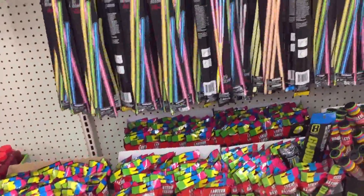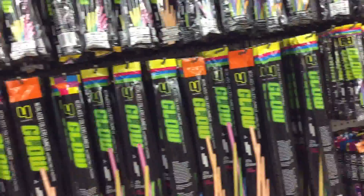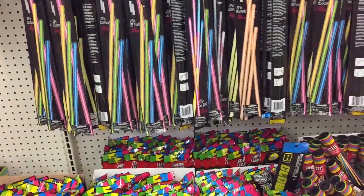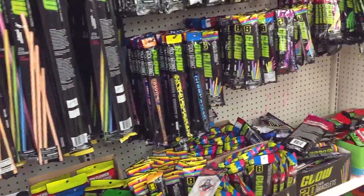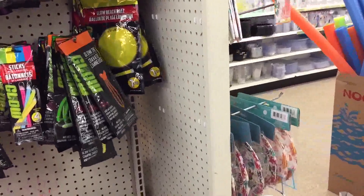These glow-in-the-dark items can be used for just about anything under the sun, other than what they're intended for. Just remember that they have a shelf life - they don't last very long, about a year or so. If they get too old, just take them out and use them.